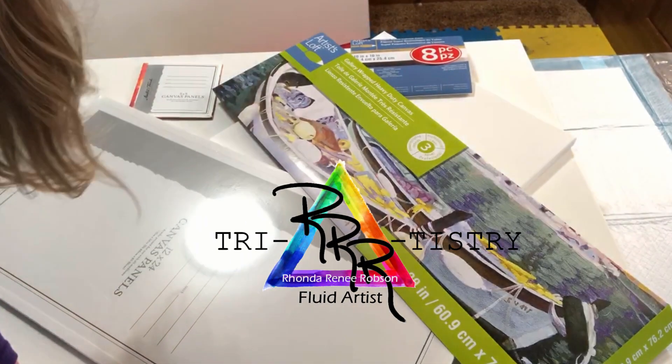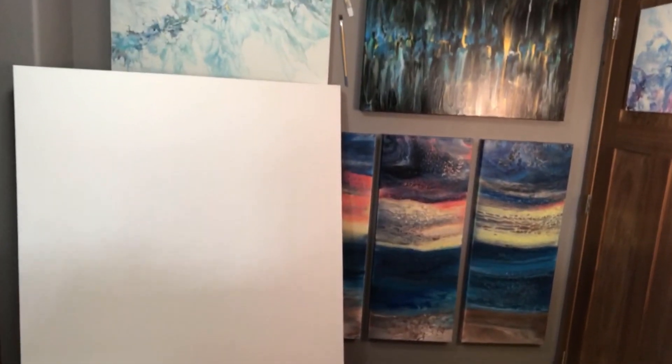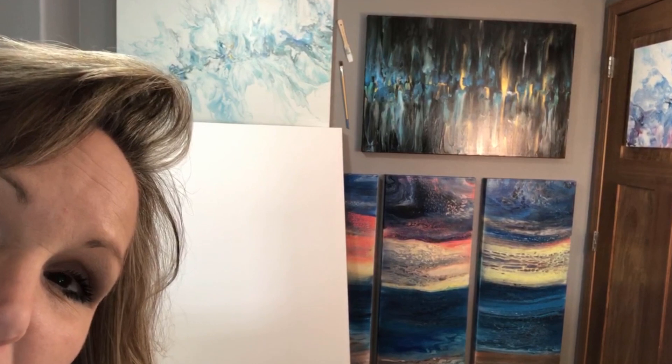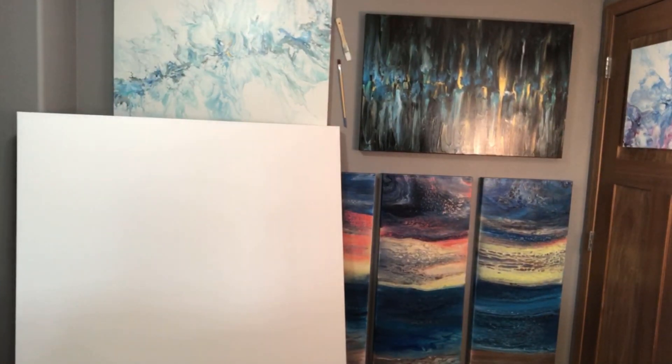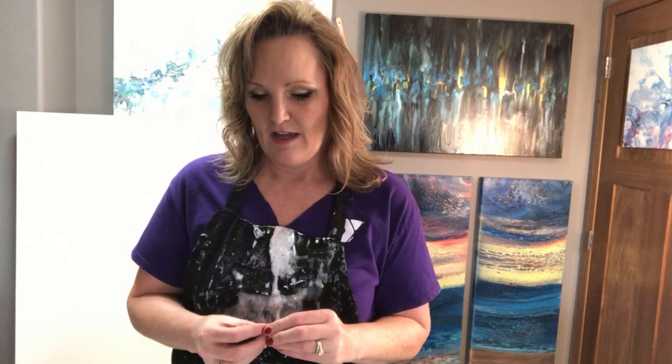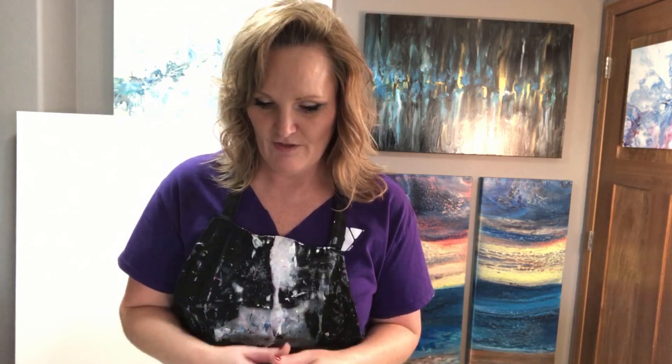Hi everyone. Today I want to talk about canvases, and I'm going to get the camera up high so I can explain what kinds of canvases I use. For paintings I put on the wall or ones that I sell, I use gallery-wrapped canvases. I like the thicker one-inch gallery-wrapped canvas.